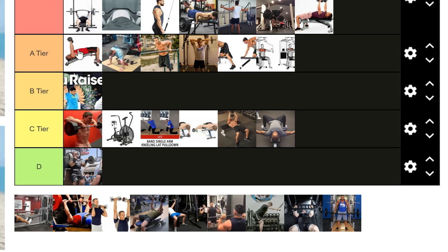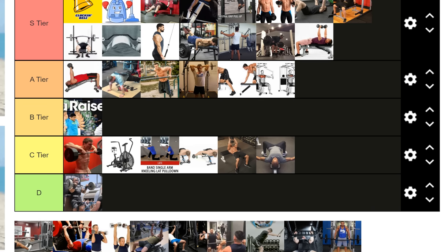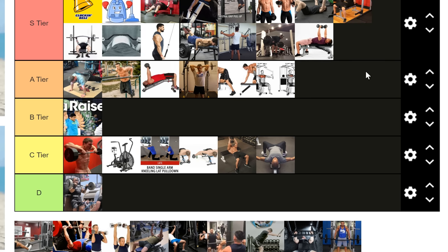Decline dumbbell bench goes in S tier and flat dumbbell bench in A tier. With decline you can ego lift a bit, especially on a steep decline, and lift more weight than you realistically would on a flat press. That's useful to an extent for overloading triceps, but at that point just do more direct tricep work. Flat dumbbell bench gives more immediate carryover and a better resistance profile on the pecs — it's just overall better. The decline is still a good exercise, just slightly lower priority.